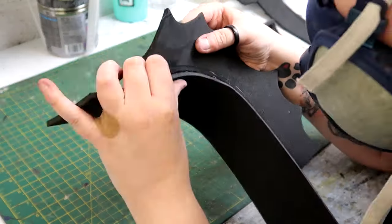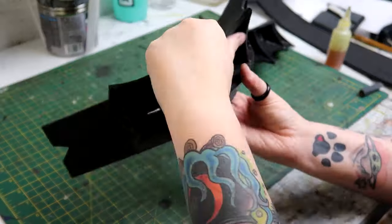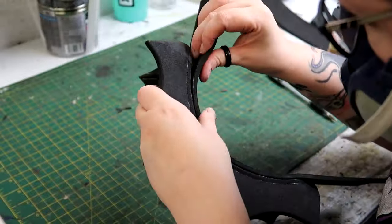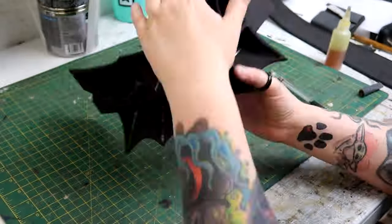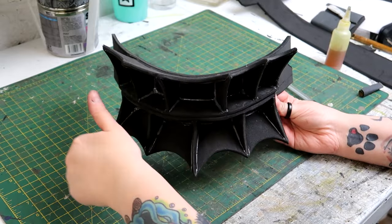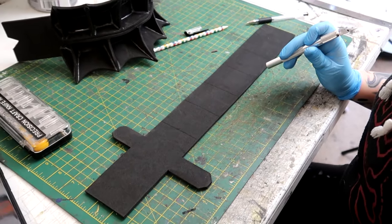It was then time to stick the jaw plates to the back plate. Both parts get stuck flush to the back plate using the top and bottom lines for guidance. Just to confirm — the top jaw part is the one that has six divider sections and the bottom one is the one that has five, just so you get it the right way around when you're making this.